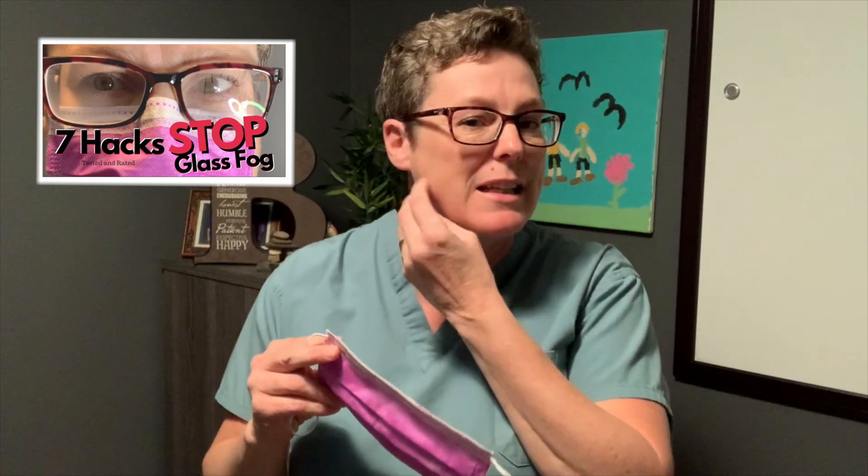One of the biggest concerns with a surgical mask, as we saw in the seven hacks, is the pouching that we like to have in order to get the air out so that we don't fog up our glasses. While that's great for reducing glasses fog, it does leave us at some risk with the infection control component. Doing a little bit more research, I found this hack that I want to share with you today.